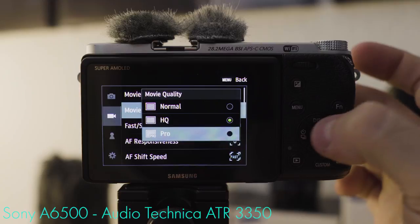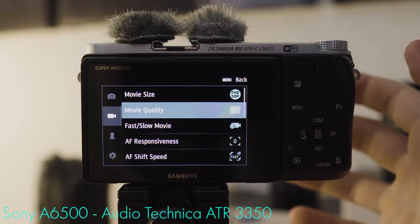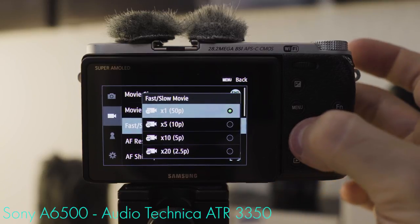Movie quality: I definitely use Pro because it's the highest bit rate and gives you the cleanest image. Fast and slow movie options are available — choose whatever fits your needs for a given scenario.